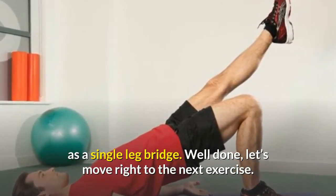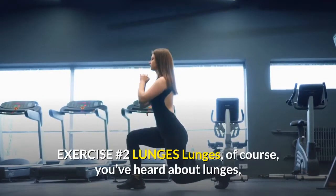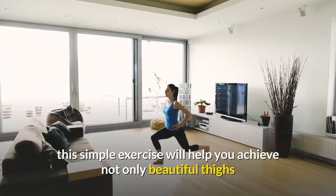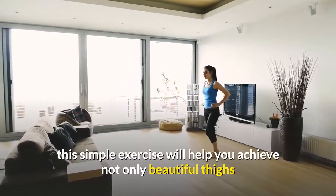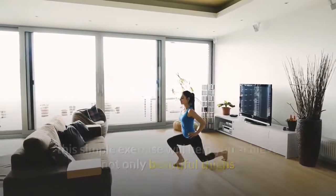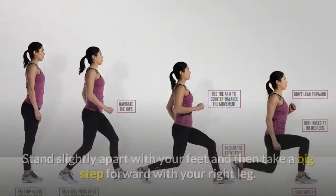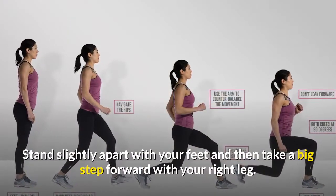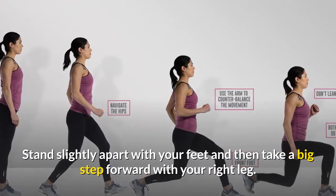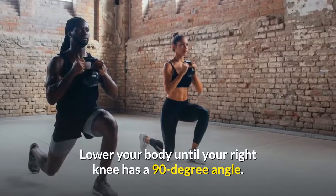Exercise number two: lunges. Of course you've heard about lunges. This simple exercise will help you achieve not only beautiful thighs but also strong and awesome legs. Stand slightly apart with your feet and then take a big step forward with your right leg, lowering your body until your right knee has a 90-degree angle.